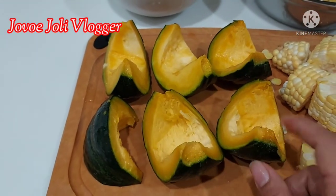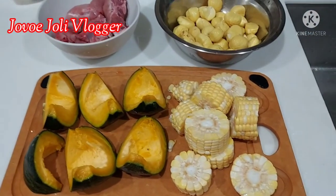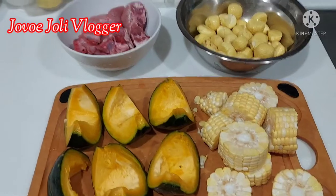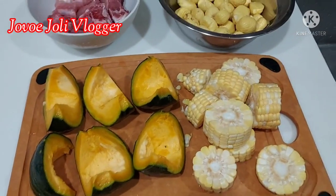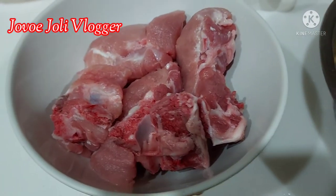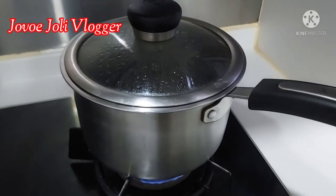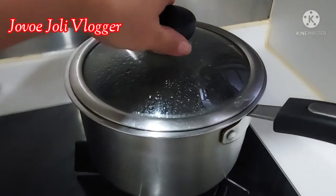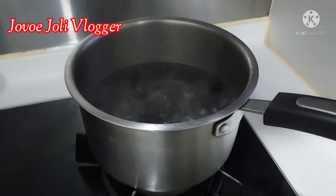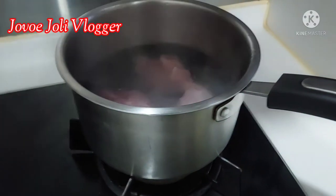So all my ingredients are already prepared. Now I need to boil the water and blanch my pigtail for three minutes only. The water is boiling — I'll blanch the pork tail for just three minutes.